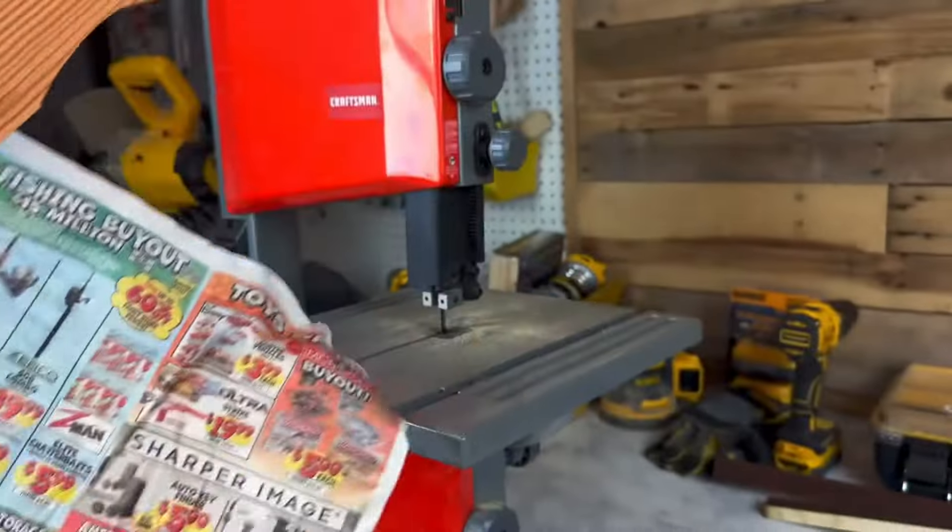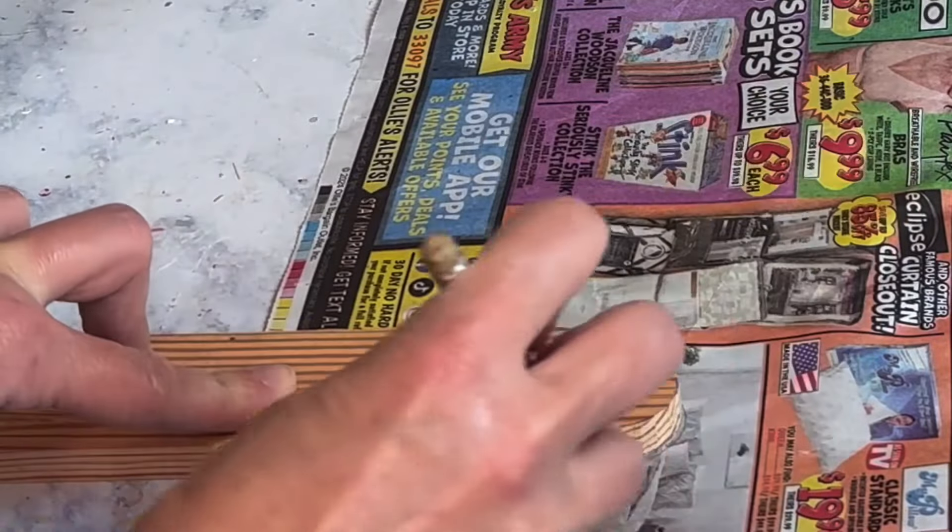So here's one side, and that actually looks pretty good. So what I'm going to do now is trace that on a piece of paper, cut it out, and repeat that on the other side.